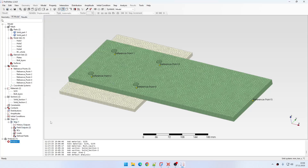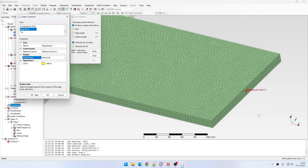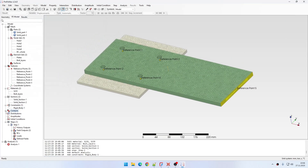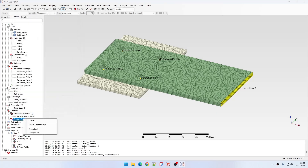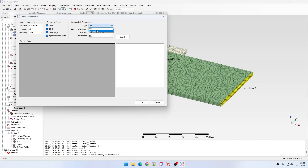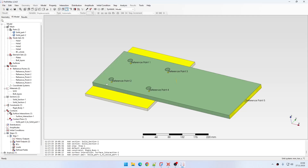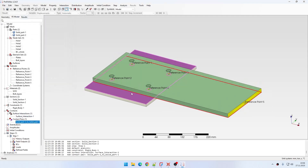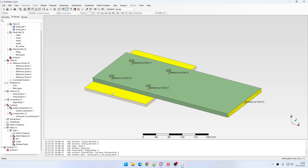Before proceeding to boundary conditions and loads, I also need to create one rigid body constraint using the last reference point, applied on this surface. Then I'll create surface behavior with hard contact type and use the search contact pairs tool to create one contact pair for the plates. This is a simple definition — I just need to make sure there is some contact between the plates, though it's not the main feature of the analysis.